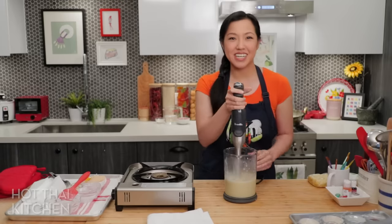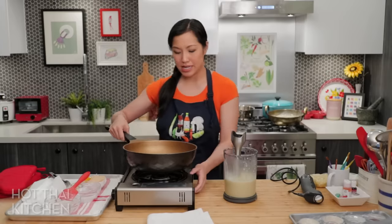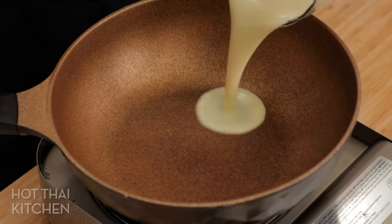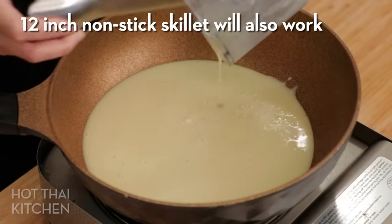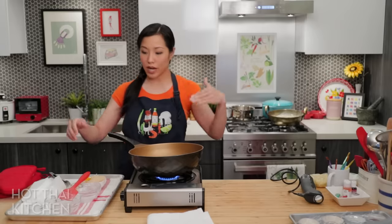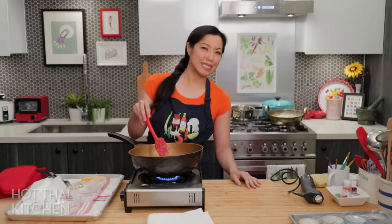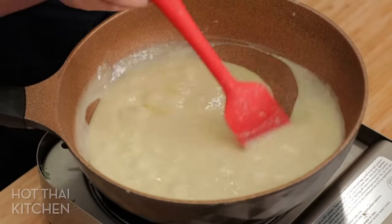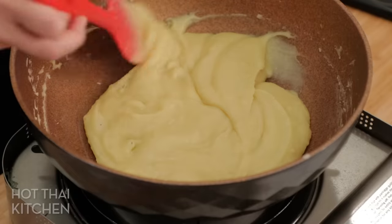I'm going to switch to a wok for this because now I need to cook that down until it's like a dry dough. I want something as wide as possible so that it will evaporate as quickly as possible. Non-stick is a little better — it's easier to clean. This is where you are a slave to the stove for the next 20 to 30 minutes, because you need to be stirring constantly or it will burn to the bottom. Keep the heat at medium to medium-low and scrape the sides as you go.